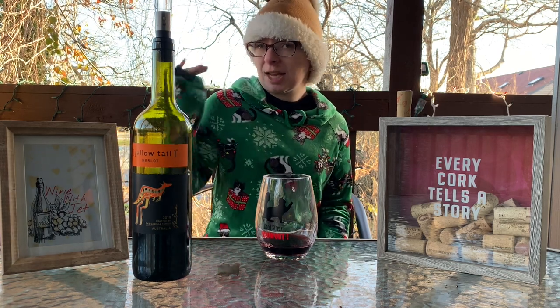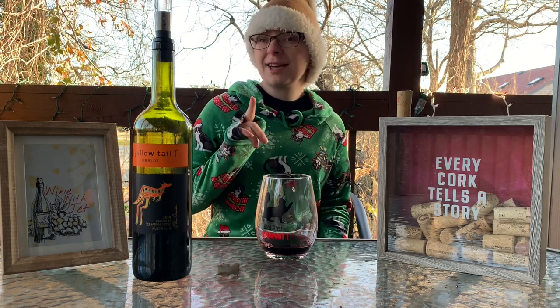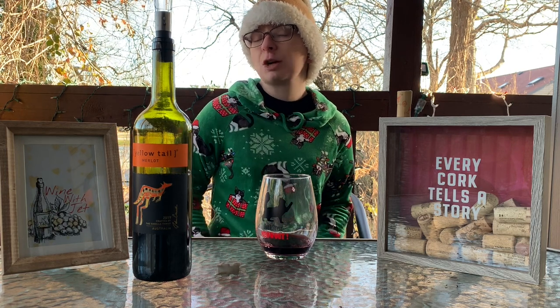Beringer, I would say, would be the next step up. Beringer's really good — I love a good Beringer wine, which we haven't tried yet, and we will eventually try Beringer wine. Trust me on that, we will be going there because they're really good too.